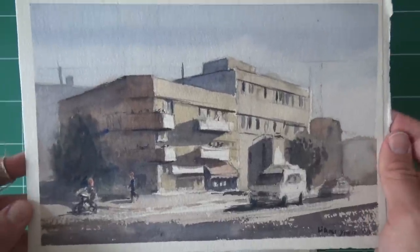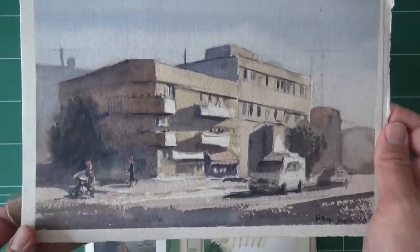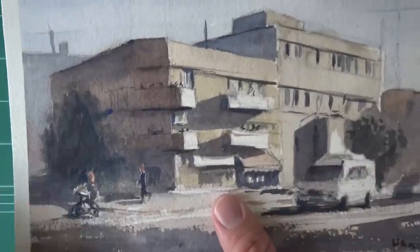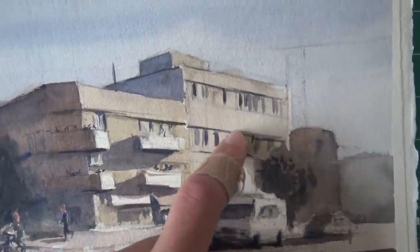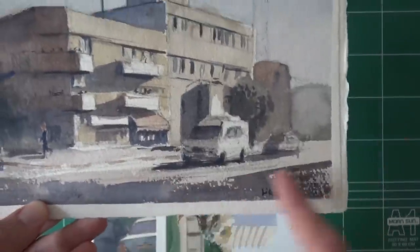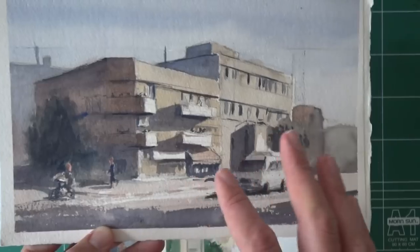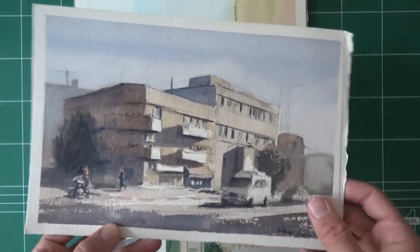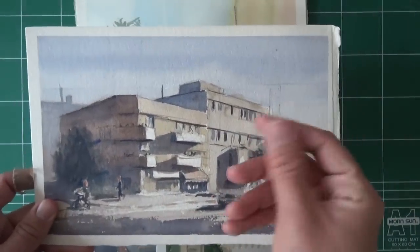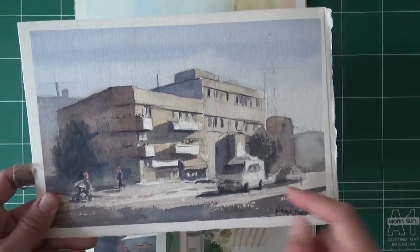Here's another example — I painted this one on location a while back, about a year or a year and a half ago. There's dry brush here everywhere: some of these small windows, the details on the car, the shadows on the street — all put in using dry brush. It's just a nice contrast with the fluidity of watercolor. On the one hand it flows and merges like the sky, but on the other hand you get this harsh texture.